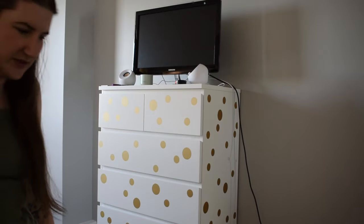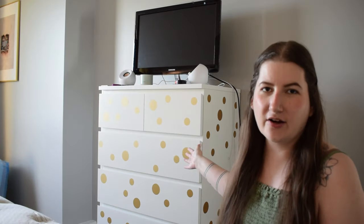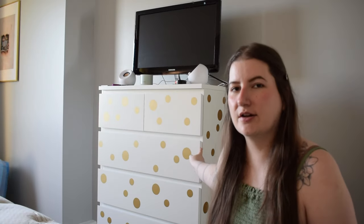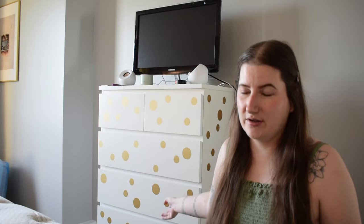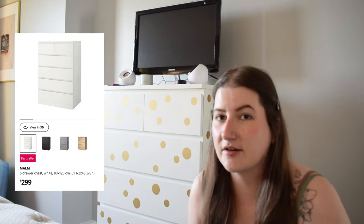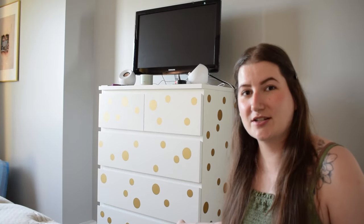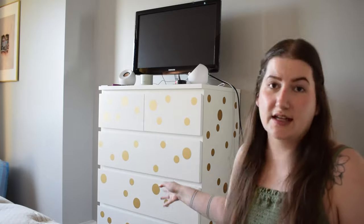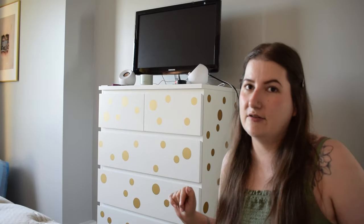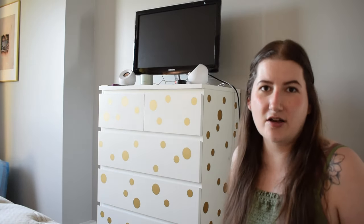This dresser I have decorated with polka dots — it's very cute. These gold polka dots I got off AliExpress a million years ago for a wall I was going to do, but since all my walls are gray the gold dots would have looked kind of weird. So I put them all over this IKEA dresser, which was just plain white, and I think it's very fun and whimsical. It has my TV on it — this is in my bedroom. They're removable — just stickers — and I've peeled them off before and repositioned them, so I know they come off easy and don't damage anything. Very cute, very renter-friendly.